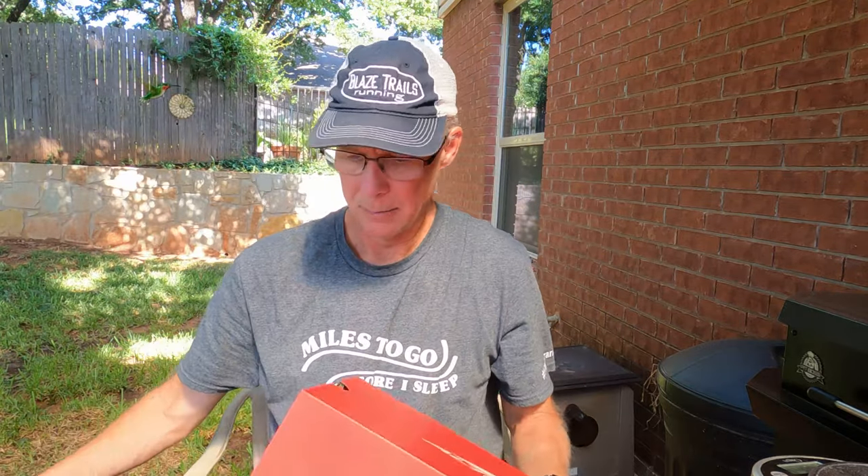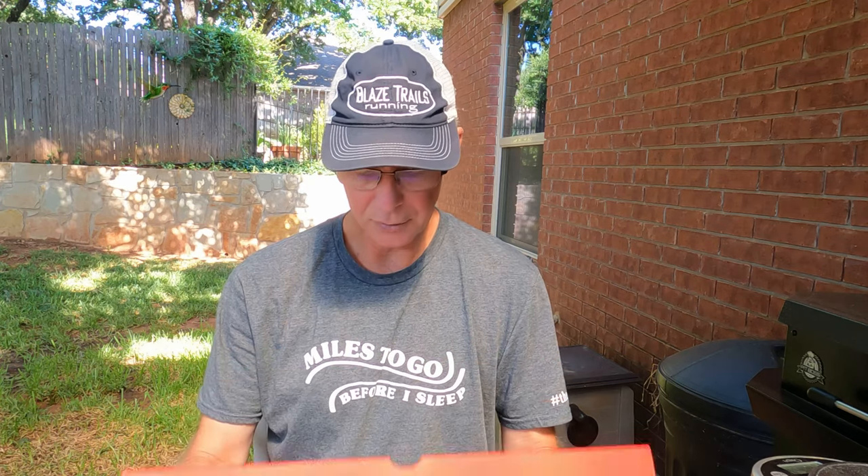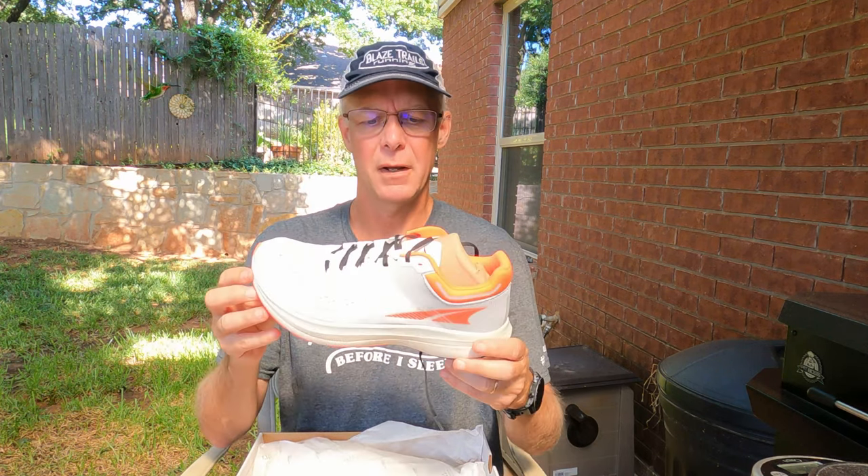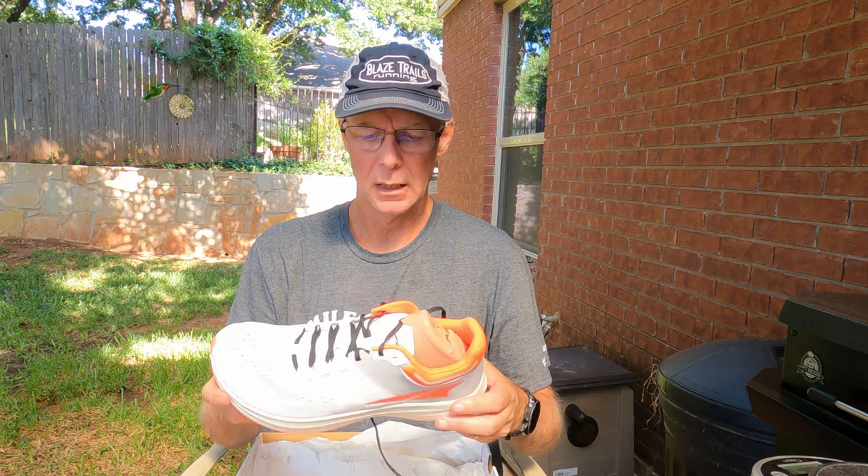Hey guys, welcome to another video. Today I wanted to do an initial unboxing and first run impression on the Altra Vanish Tempo. It's the companion shoe to Altra's new carbon fiber plated shoe, the Vanish Carbon. It's supposed to use the same foam. It's considered a speed shoe — it does not have a plate, but it does use the new EGO Pro midsole foam.